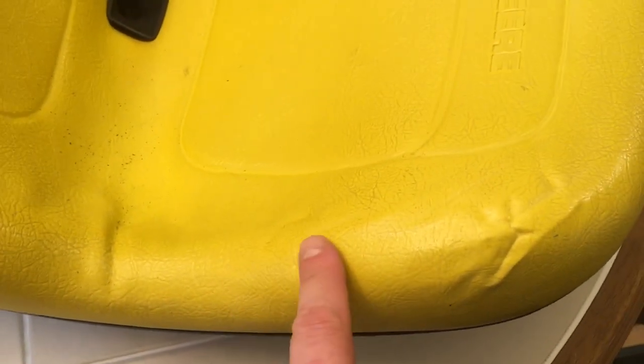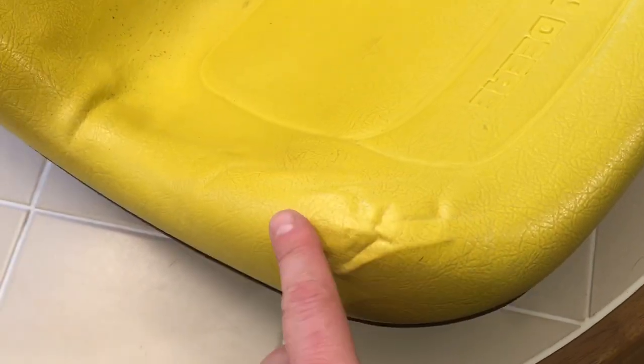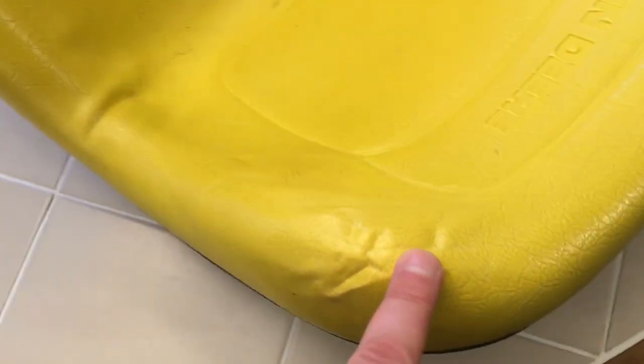And then what I did — you can see here — I used clamps. If you have the ratcheting clamps, those work way better, and the more the merrier. You can see here where I did clamp it down. I fixed the seat, clamped it down, and let it sit overnight. My intention was to release the clamps in the morning, but I forgot I did the repair, so it took three days before I unclamped them.